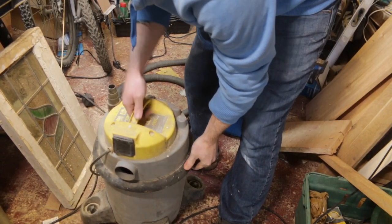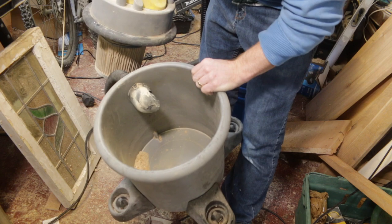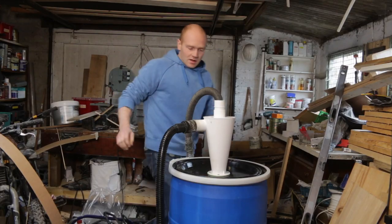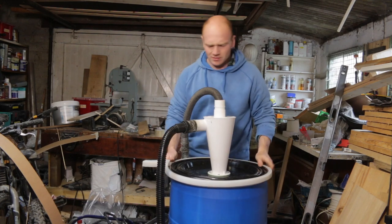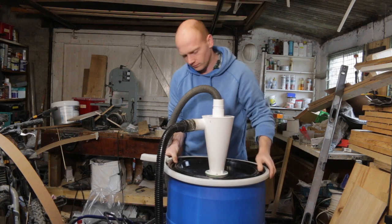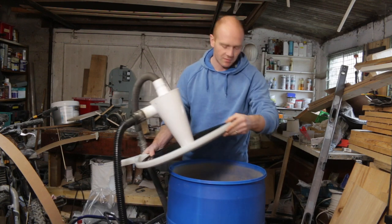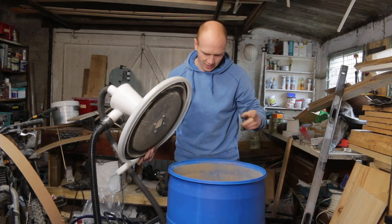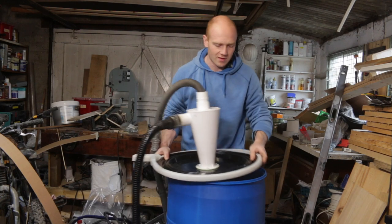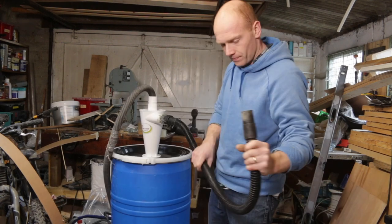It was pretty much full in the vacuum before — see how much made it through. Pretty good — only got that much in the filter, and actually a lot of that could have fallen off the filter as it was removed. The best way to test it would have been to use a clean filter, but I must say I'm pretty impressed. The bin does have to be air-sealed — you can't just have an open empty bin below it. The dust goes around the outside and drops to the bottom, so it kind of creates a vortex in there. I'm not sure of the science behind it, but it works.